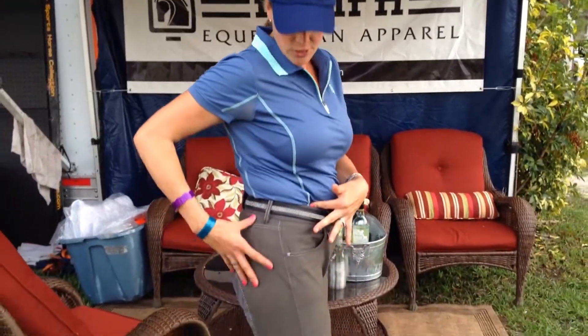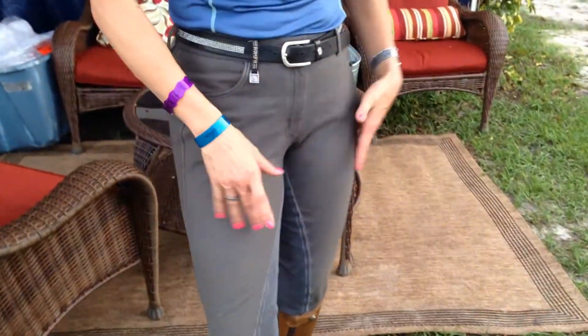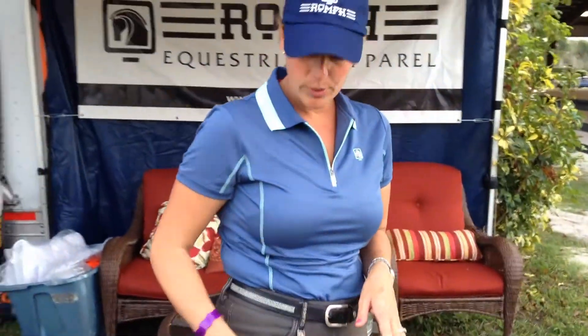Right now I have the International cut, but these are the Sparkle breech. The Sparkle breech actually glistens in the sunlight — they have threading through the breech, and when you're out riding and the sun's coming off you, you have this slight shimmer. It's nothing too loud, very mild but very flattering. I find it's very feminine, which is really nice — some beauty without overdoing it.